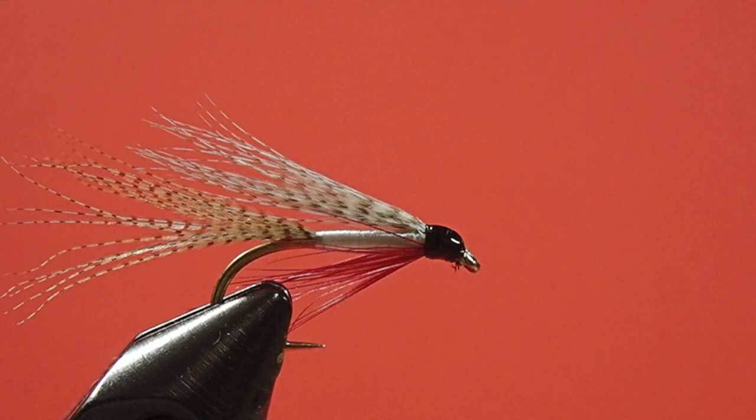And we whip finish. The last step is to add a little bit of head cement. There you have it, our Baldwin. Very simple fly. I think it will be an effective minnow imitation. It will be quite good stripped as well as swung. And as I say, keep in mind using it for panfish as well as trout — maybe even some baby bass if you wanted to. So give it a try. The Baldwin.